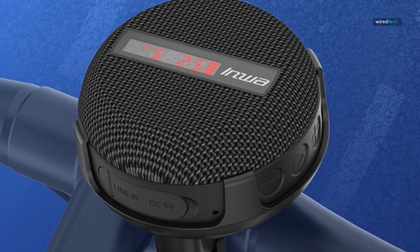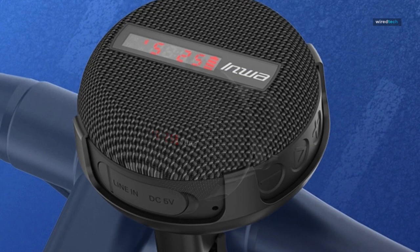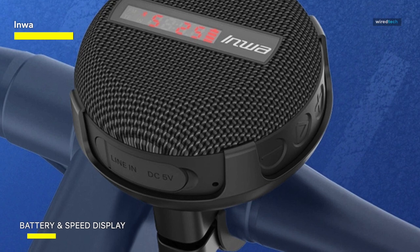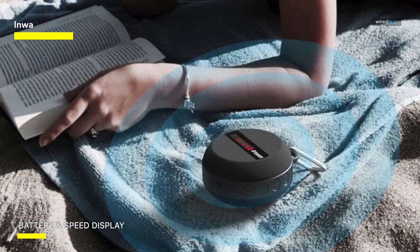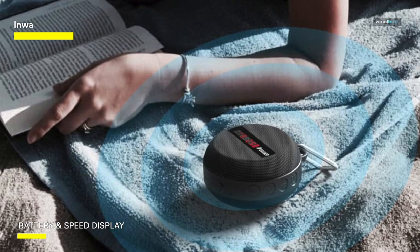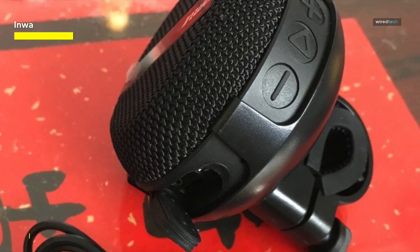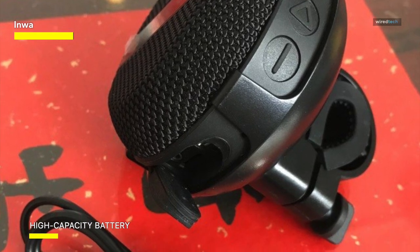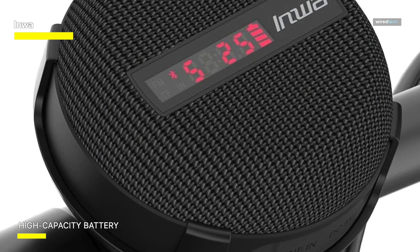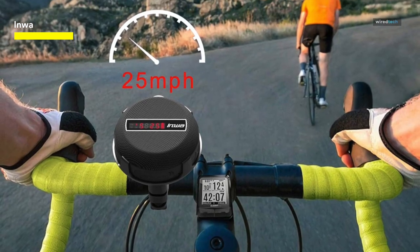The Inwa waterproof Bluetooth speaker is an excellent option for music enthusiasts on the go. With its outstanding sound quality and long-lasting battery, you can enjoy your favorite tunes without interruption. The speakers are designed to be waterproof, making them perfect for outdoor activities and poolside parties. It also comes with a secure mount for easy attachment to your bike handlebar. While some users have mentioned that the bass could be stronger, overall the speakers deliver impressive performance at an affordable price. The compact design makes it easy to carry, fitting seamlessly into your bag or bike accessories.